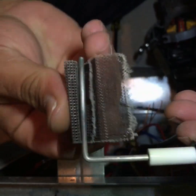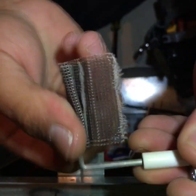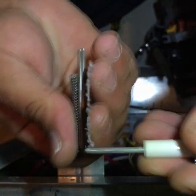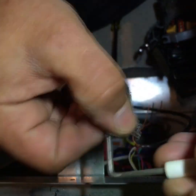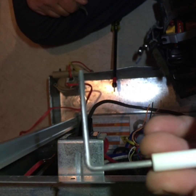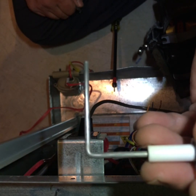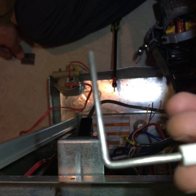Some people say you can use a dollar bill — it's better for the flame sensor — but I disagree; sandpaper is definitely the way to go. I usually recommend a new flame sensor if you're working on a furnace that's any more than eight to ten years old, because they've been sanded so much it's just better to get a new one.